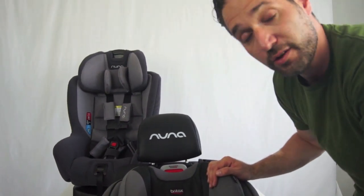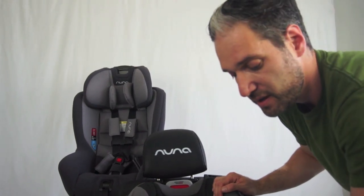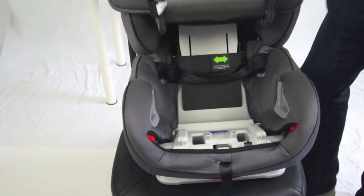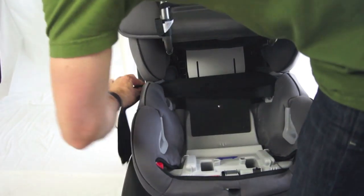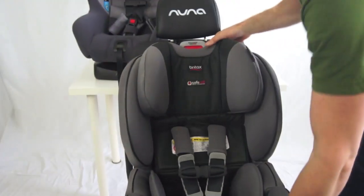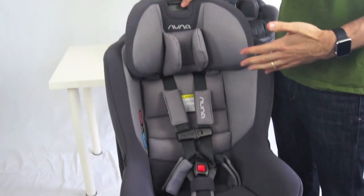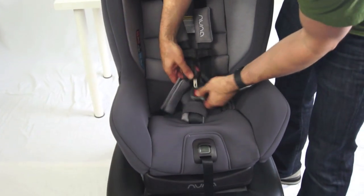This can be done when installing it forward facing or rear facing. To remove the seat belt, you turn the knob, open up the compartment, undo the seat belt, and it comes right out.